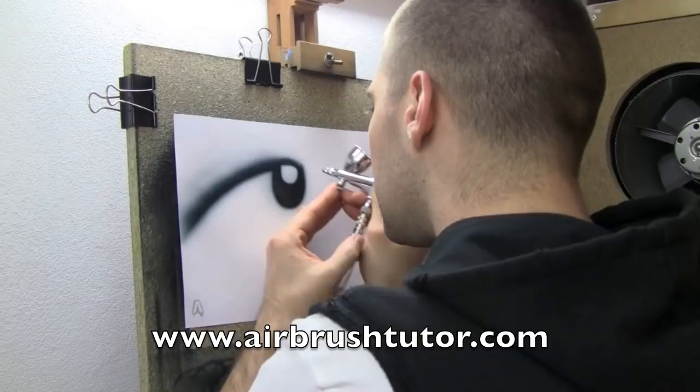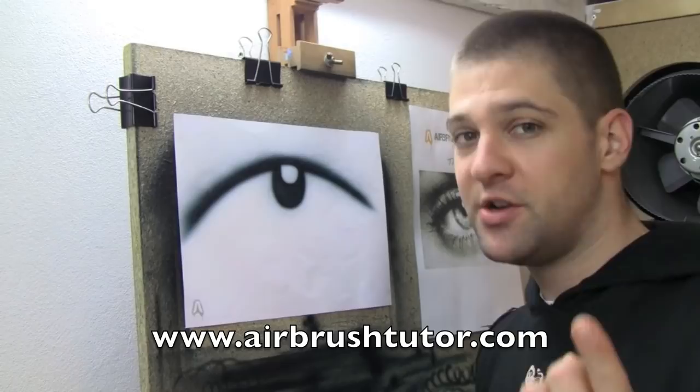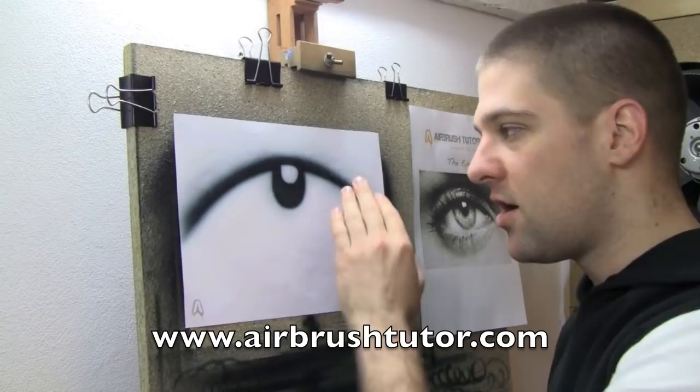Now there are a couple of options we can use for the pupil. As I've shown you in previous tutorials, you could do two dagger strokes to frame the eye, you could do two blending lines, or you could use your hand as a stencil.